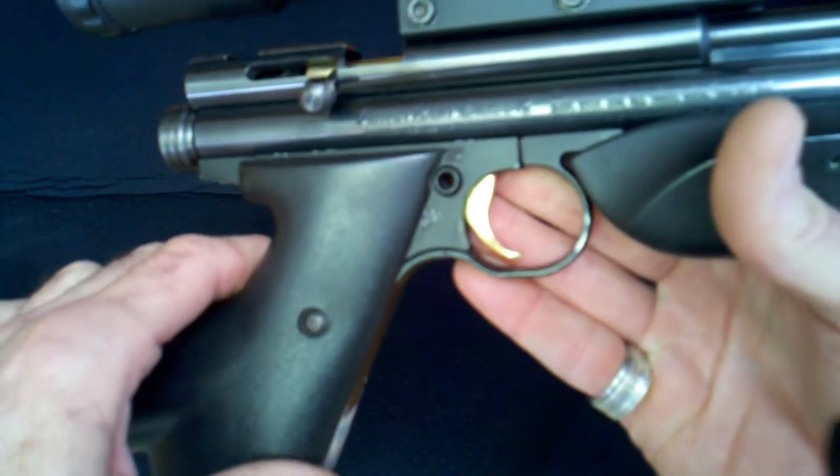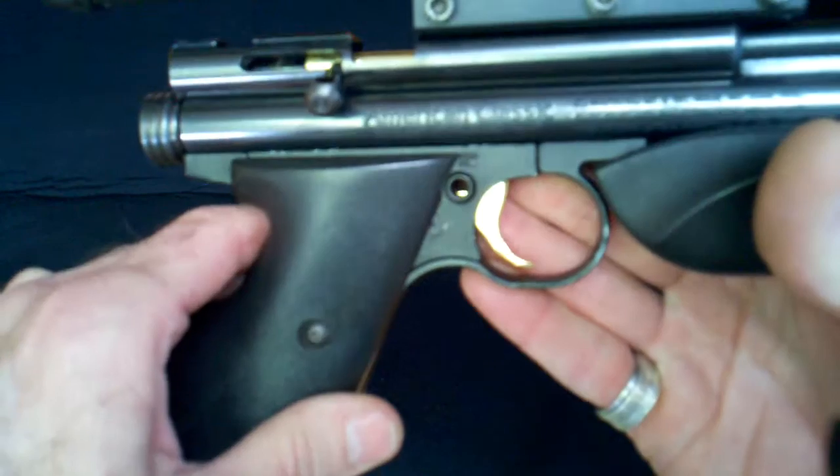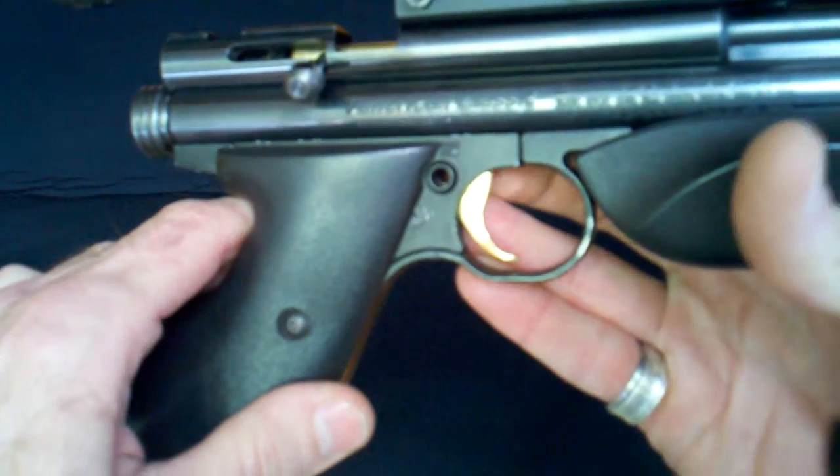Over here you can see the stock Crosman trigger — I've polished and modified it. I'm calling this the Nirvana mod, as I simply removed the metal from the top of the trigger. Down here on the base of the frame, that little bit of metal that's normally there, I removed it.